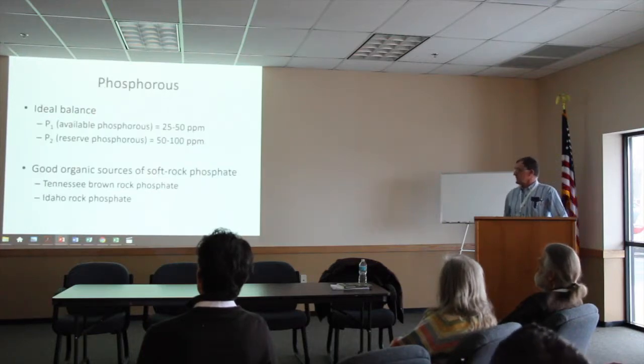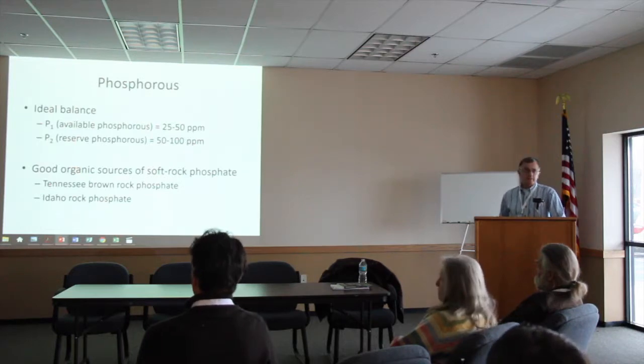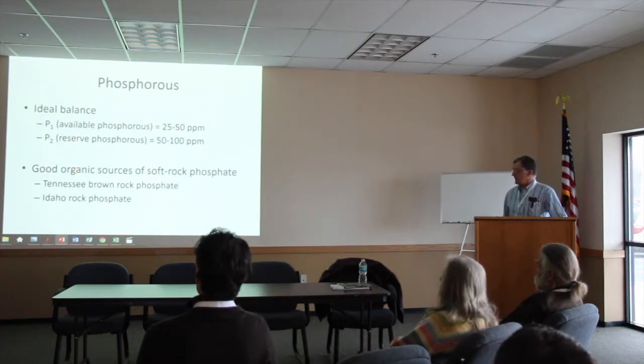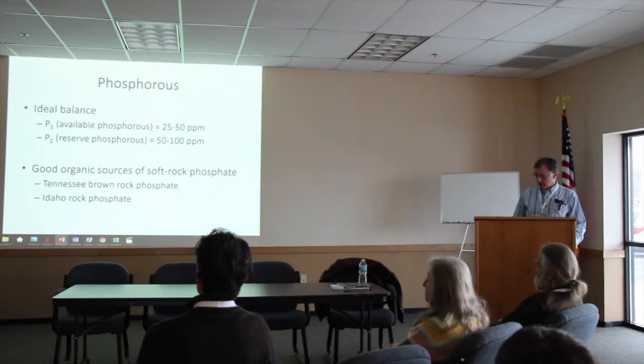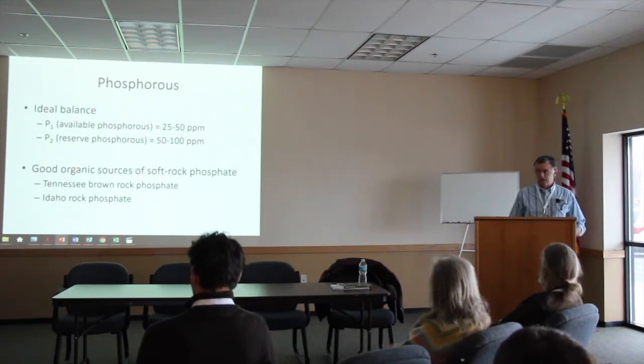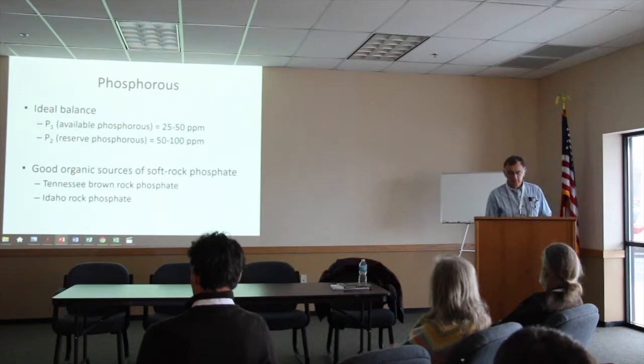Phosphorus — I doubt you're going to have levels that high. We tend to focus more on the P2, the reserve potassium in our soil test. As far as sources, Tennessee Brown Rock and Idaho Rock phosphate — make sure you use a soft rock phosphate. A hard rock is going to take forever to really break down.